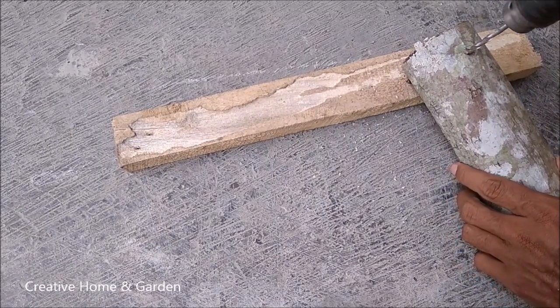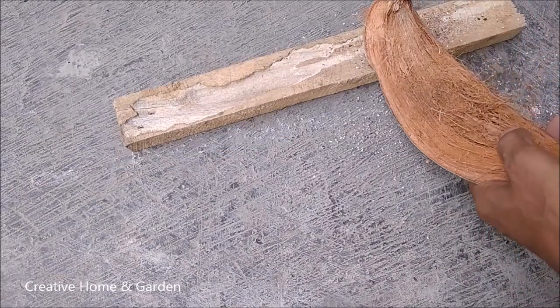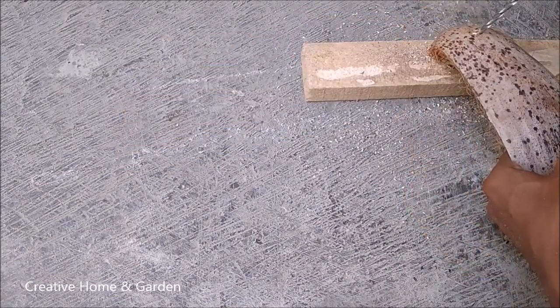The third step: if you want to hang it, you have to cut a hole in the wood or coconut core, and you can use a drill machine.